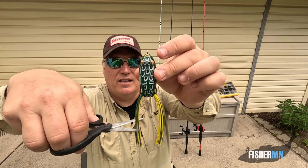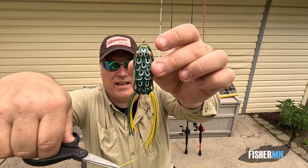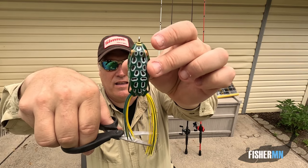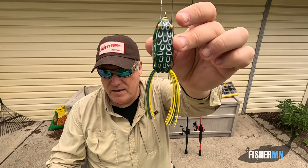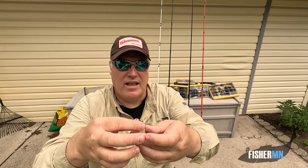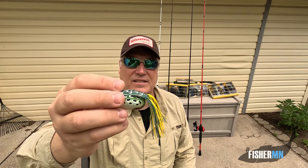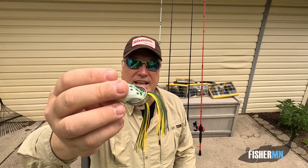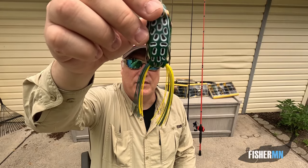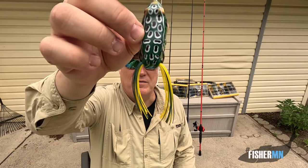The only thing I do — and I don't know if it helps or not — is I trim the legs. I make one leg shorter than the other. I've always done that. I don't want the legs to be hanging as far down as they do. In Minnesota, we have a lot of northerns and they tend to target the legs, so sometimes you'll get those legs pulled off if you don't do that. Plus it just kind of casts a little better. It shows a little bit of an injury there to the frog — something that bass might be looking for.